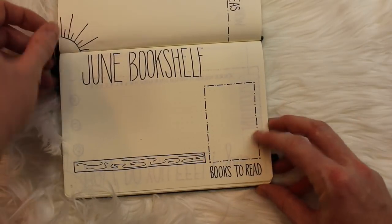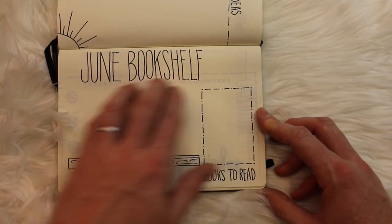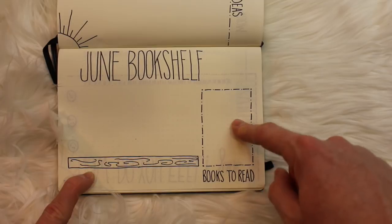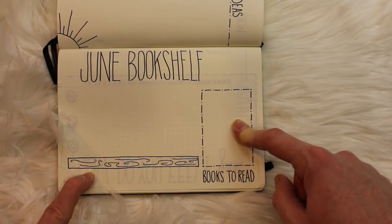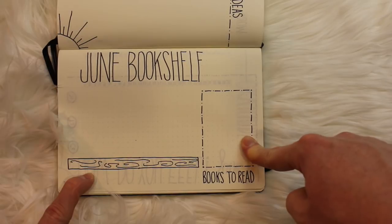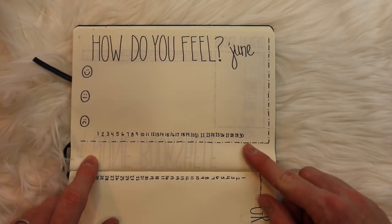The next page of my spread is my June bookshelf — once again using that same tall, skinny font. This month I added a new section called 'Books to Read.' I get lots of recommendations from all of you and also hear books mentioned at work from colleagues, so I wanted a place to record those. I have my bookshelf to put my books on, but also a place to record books I want to read in the coming weeks and months.